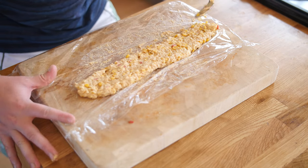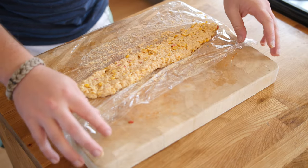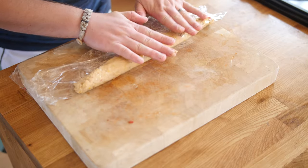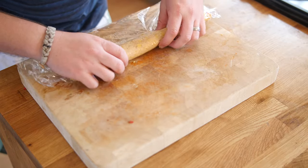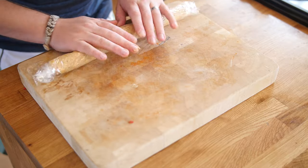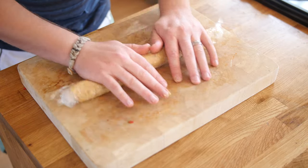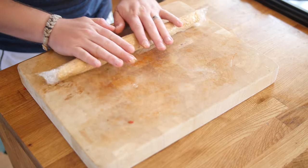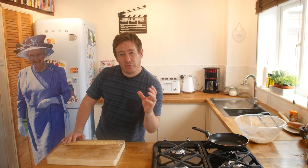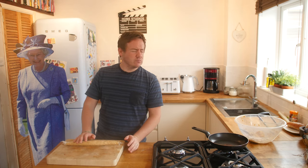I've spread a good tablespoon of the mixture onto some cling film and worked it out flat. I'm bringing the cling film over and pressing it down, then rolling it to try and get the sausage shape. One tablespoon of the mixture makes enough for two hot dogs. I'll get it nice and even, put it in the fridge initially, and then when it's firmed up I'll re-mold it to get a nice round hot dog shape before cooking.